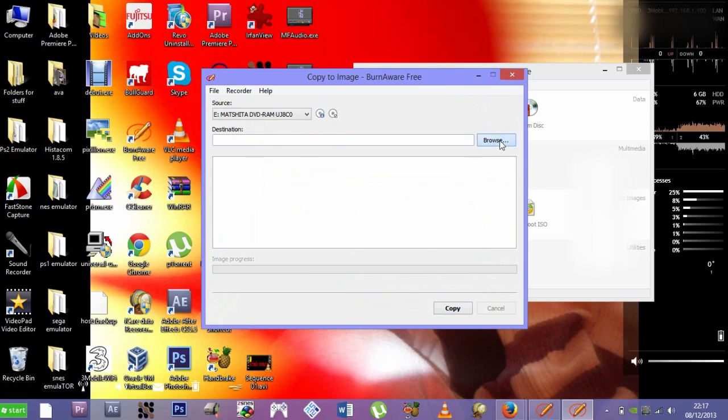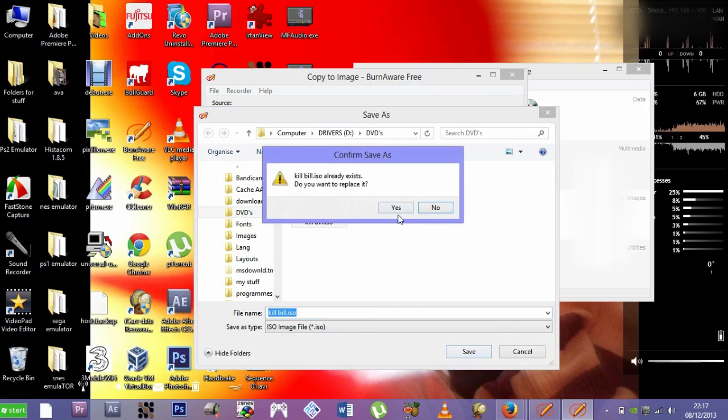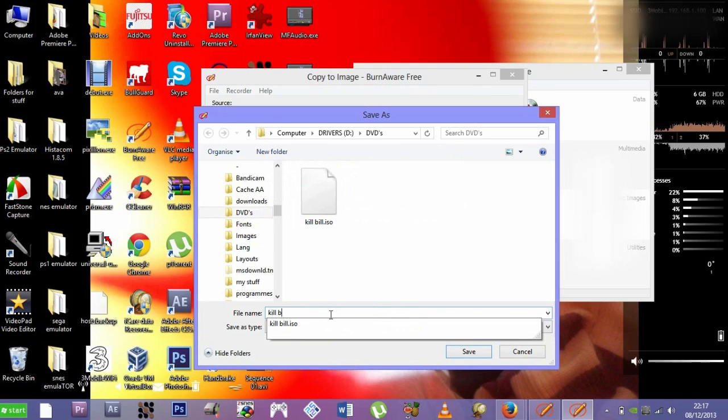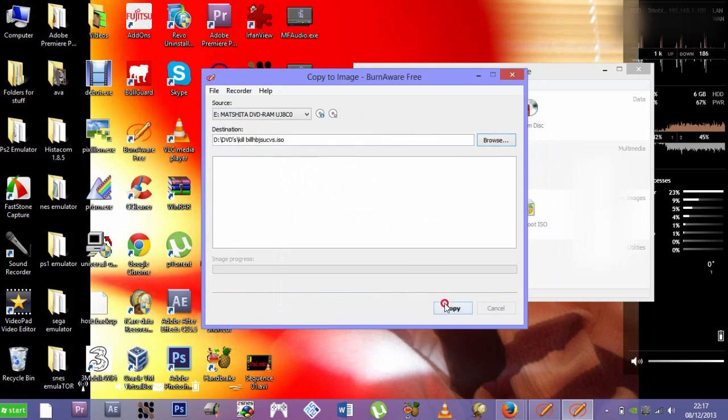Then press Browse and save the image file to wherever you want to save it. Once you've chosen your save location, just press Copy. This will take a while depending on how fast your computer is and how big the file size is — it can take anywhere from 15 minutes to about 3 hours or even longer. I'll come back when this is done.